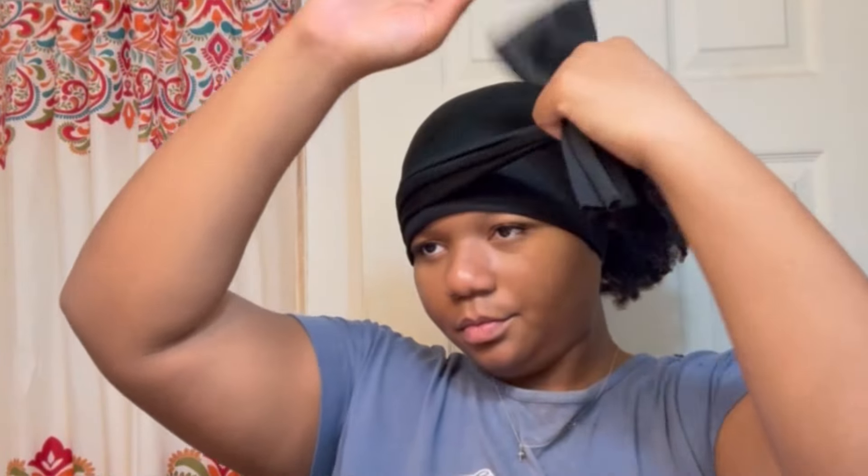Finally, I just tied my hair down and left it for maybe 20 to 30 minutes — just as long as it took me to finish getting ready and dry.